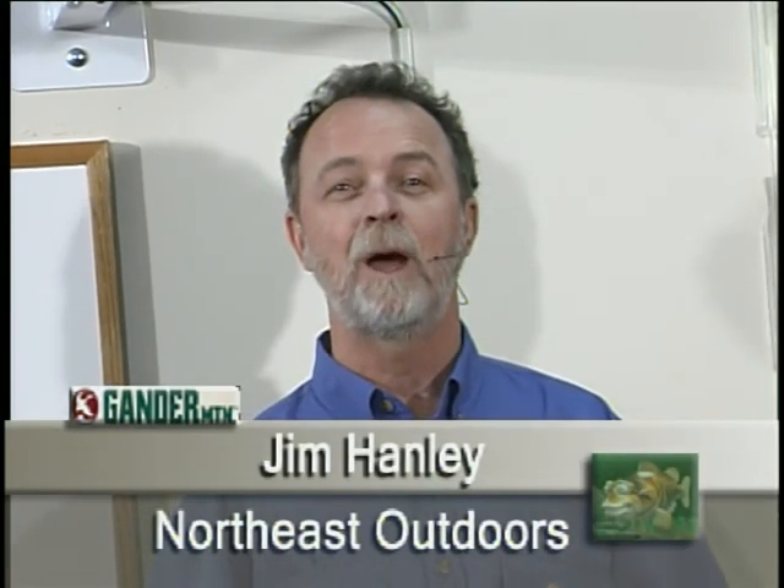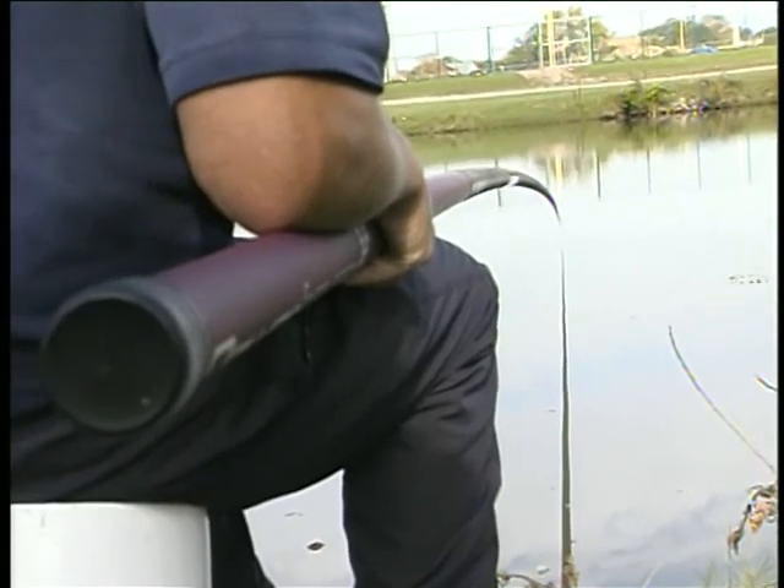Alright, hi folks, I'm Jim Hanley, your host of Northeast Outdoors. And as I said in the opening of the show, today we're going to be visiting with my good friends Jerry, Gina, and Ray Davies as they demonstrate some of their European and British tarp techniques. Watch this.